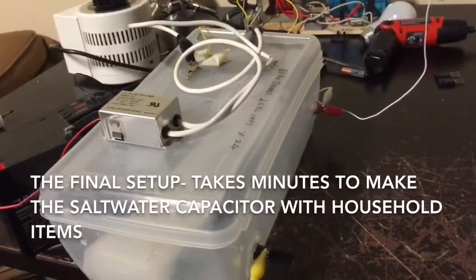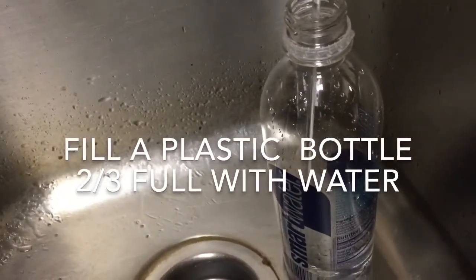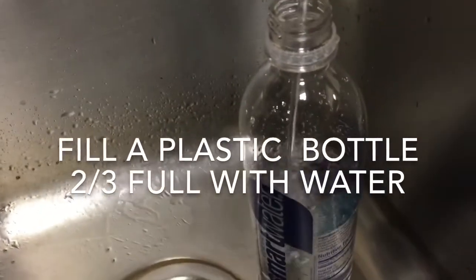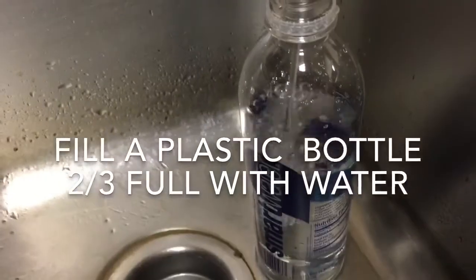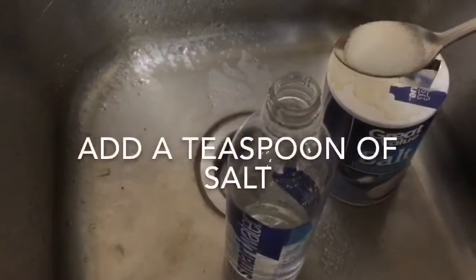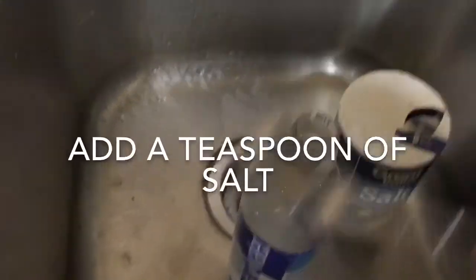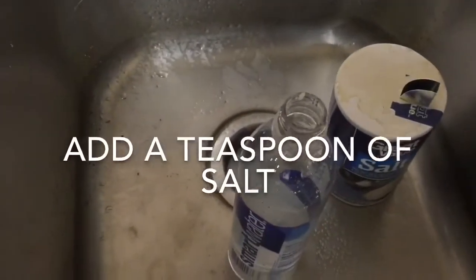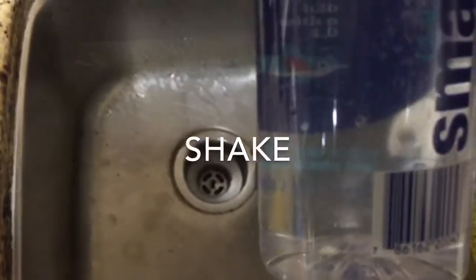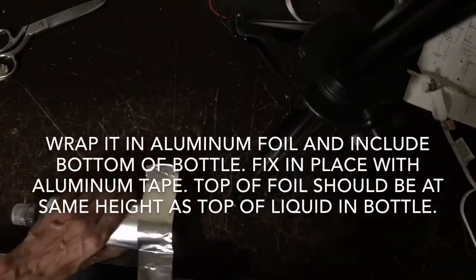Welcome to this channel. I'm going to make a saltwater capacitor in this video.